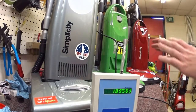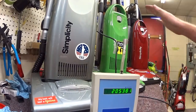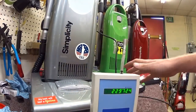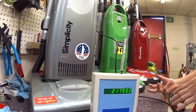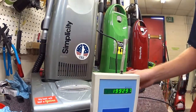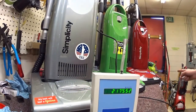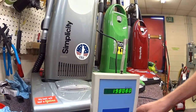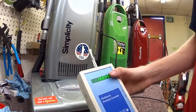These vacuums all clean very, very well and have great warranties, and this is not a ragging on the product, but these are not made as sealed systems — they're not really made to clean the air. I predict the silver one will actually do the best, which is the least expensive of the three, because it has the closest to a sealed system. We're going to test it and see what happens. These are all new floor models, not used vacuums.